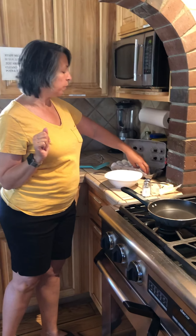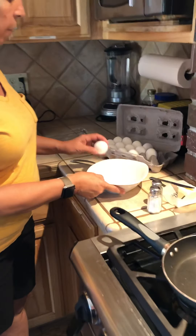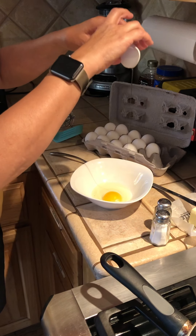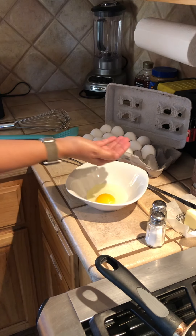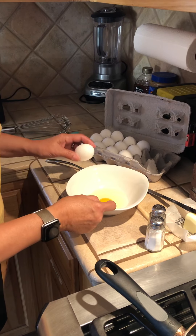Alright, so we're going to start with two eggs. I'm going to start with that first egg. I'm going to crack it gently on one side — and there we go. I'm going to throw that shell over there for the garbage disposal for later. You can always throw it in the trash.